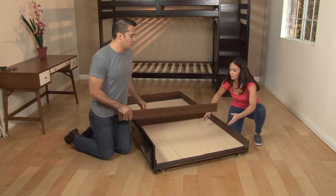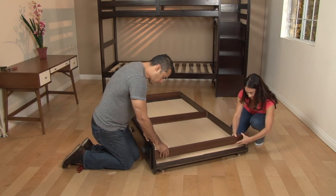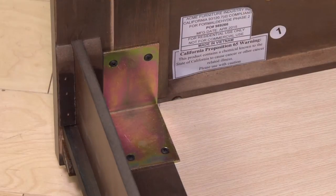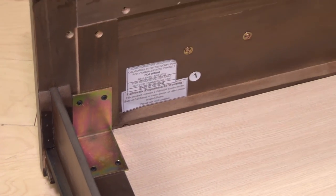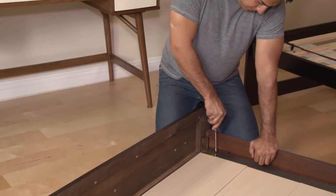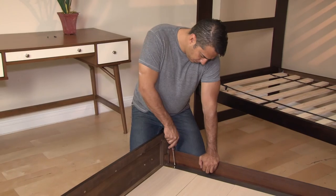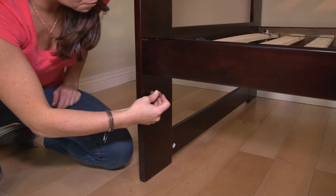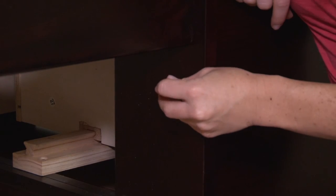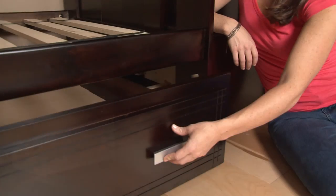Next, slide the top divider and side pieces into place and reinforce the sides by attaching the angle iron pieces to the front of the trundle panel. When using the trundle with the Allentown bunk, insert the two wooden dowels into the bottom insides of the bed frame and slide the drawer into place.